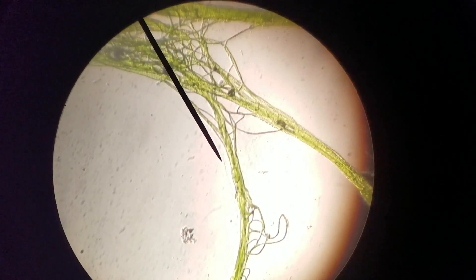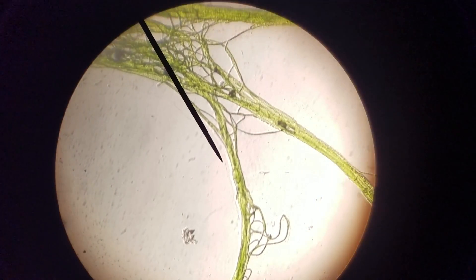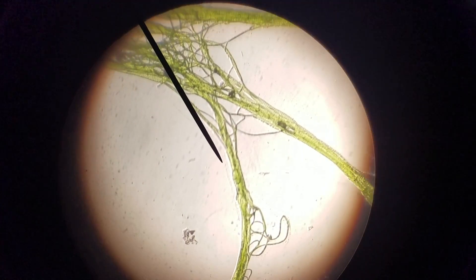Hey guys, Alexander Williamson here with the secret history inside of your aquarium. Right now we're looking at cyanobacteria and blue-green algae.